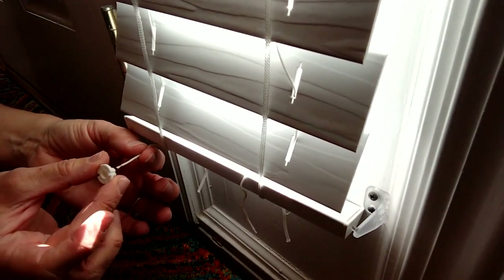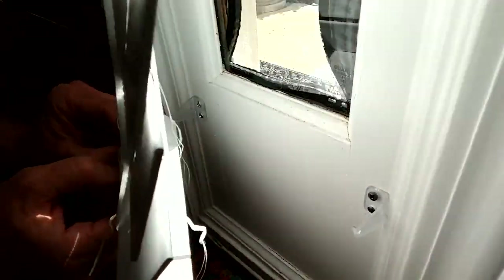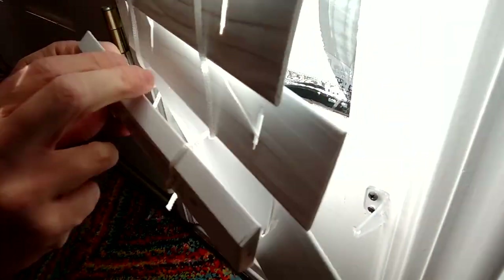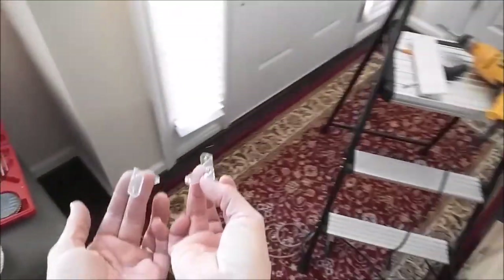Slide the bottom piece back in. The two lines on each side — take those and stick them back through the holes. I'm going to put this through the cap and tie the knot there, because that will make it a lot easier to deal with again if I ever need to get into this. Take the extra little pieces and tuck them into the hole, then pop the cap back on.